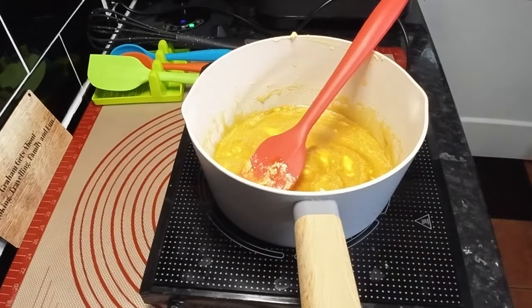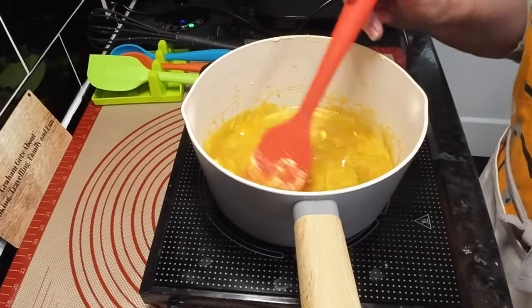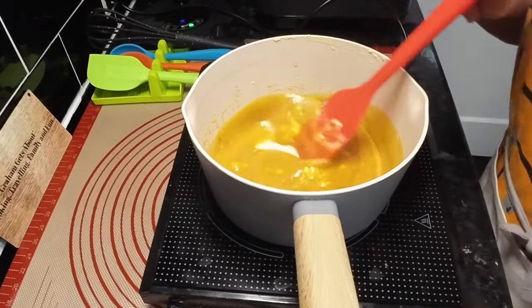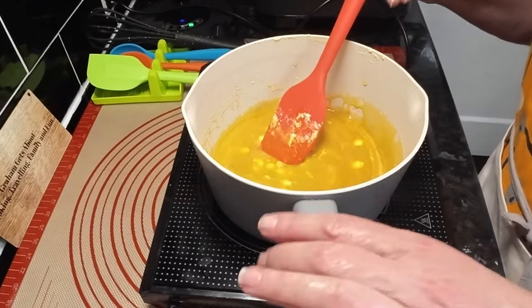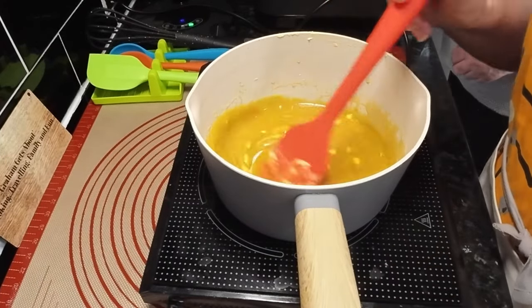It might seem a little daft that we use this mat, but the main reason is we do most of the mixing and cooking where the cooker is, on that mat, so this just makes it easier. Why does it keep buzzing? I don't know, it's probably on its way out.